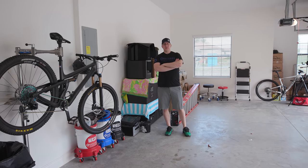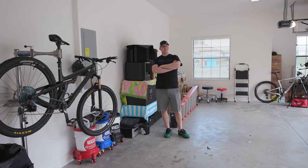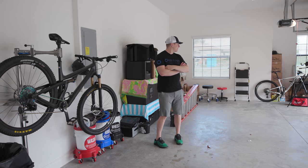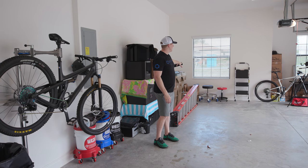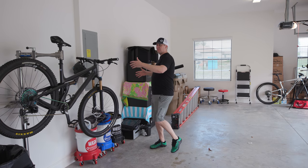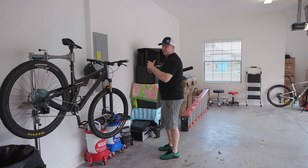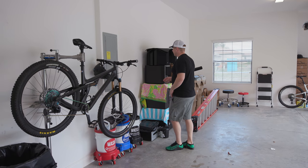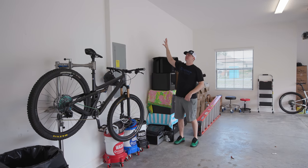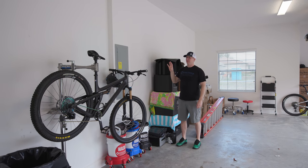We moved in about eight or nine days ago and I feel like we've made some really good progress. I don't have a single box left other than a few going in the cabinets. This entire back wall will be cabinets. The mini split air handler is going to go here, and the condenser — the thing outside — is going to sit on a little platform next to the three and a half ton unit.